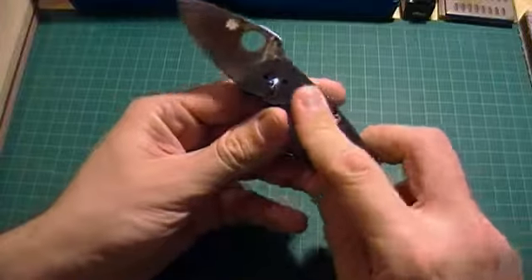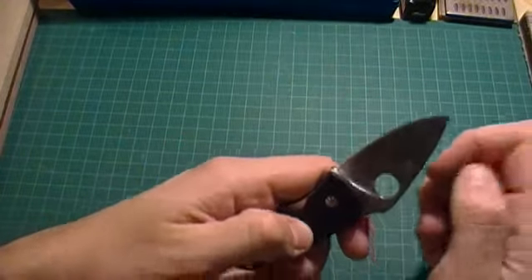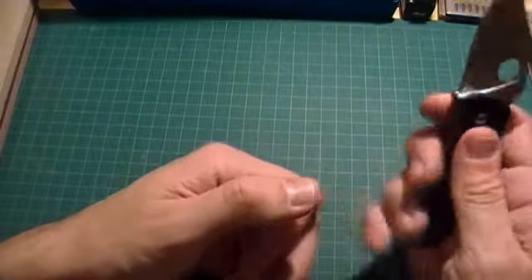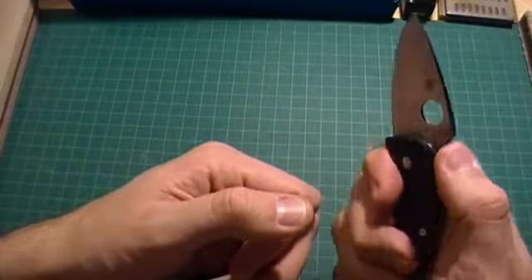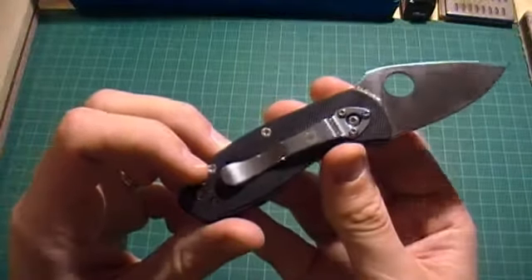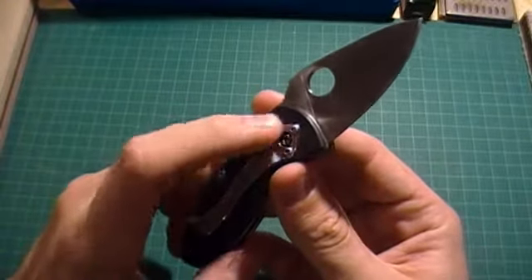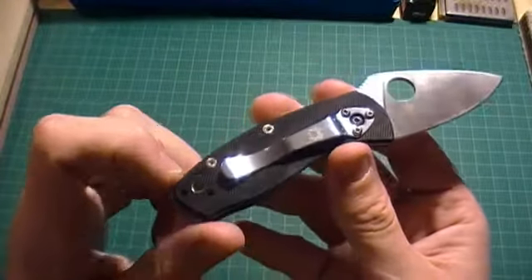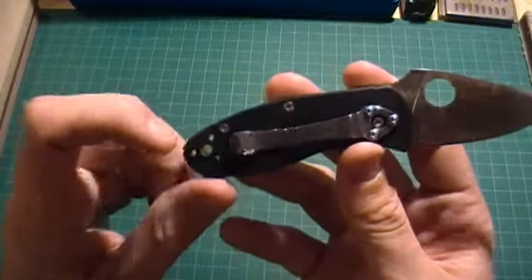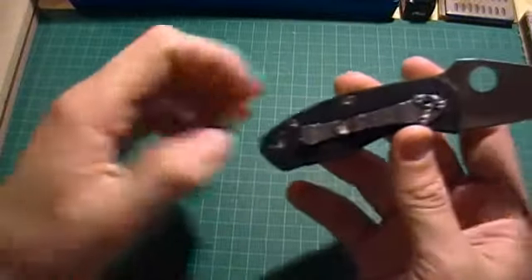It comes with black G10, but it's not grippy at all — actually quite smooth. I remember my Persistence being a little bit more grippy than this, but you don't need too much texture for a little knife. It's going to be lightweight. It comes with the standard Spyderco pocket clip, but with this weird circular cutout — I wish it came with the standard version, but they have to accommodate the lanyard tube on this one.